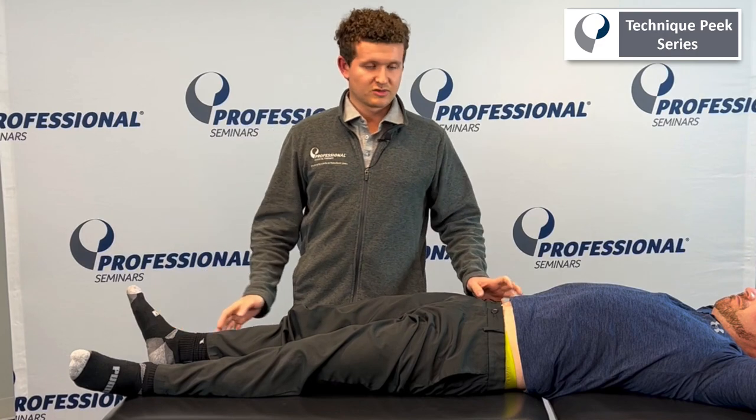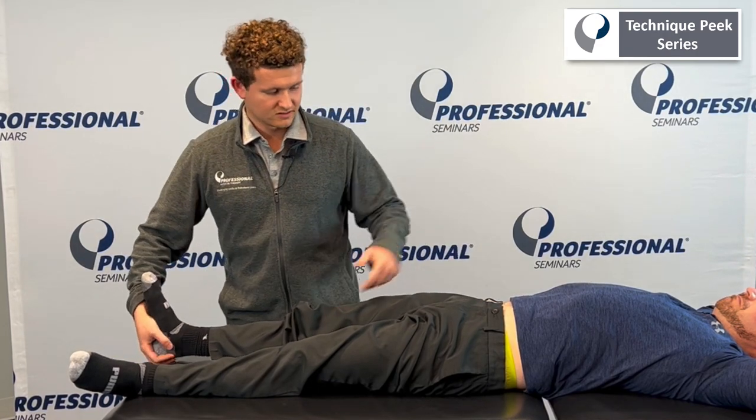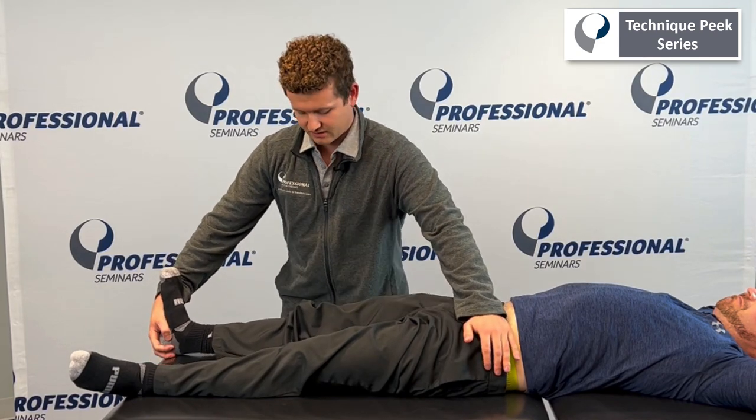Next, what we're going to be doing is some hip abduction. I'm going to be taking my hand on this foot, controlling the opposite ASIS and abducting the leg.